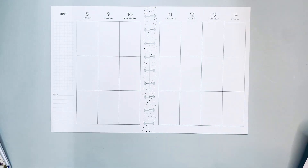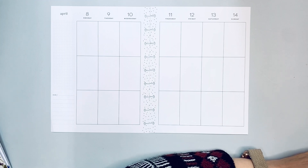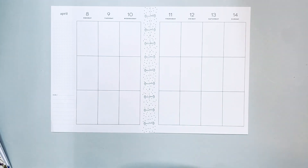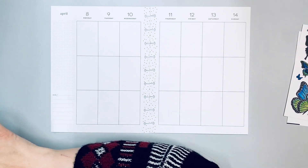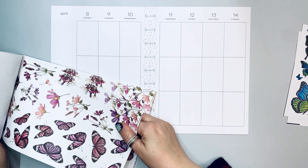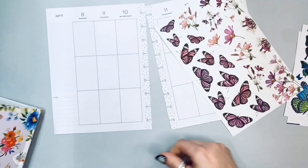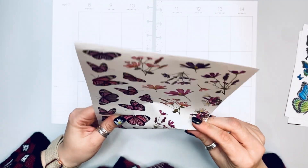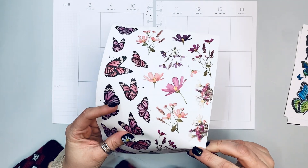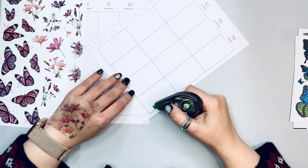I'm going to be using the Spring Allure from Level of Posh, as well as a printable sticker sheet from Planet Darby — her cool-tone butterflies. Look how cool the coloring on those is — gorgeous. I also have these pink ones from her with flowers. Because these butterflies have a little bit of black in both the warm and cool tones, I'm going to use black boxes.